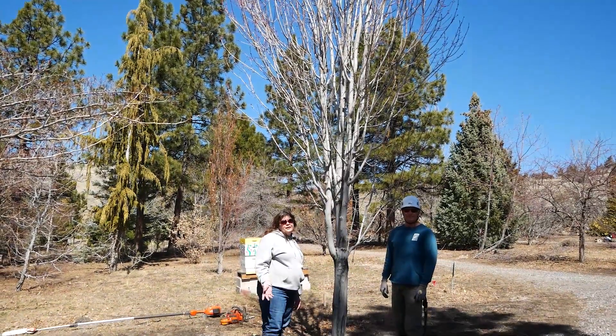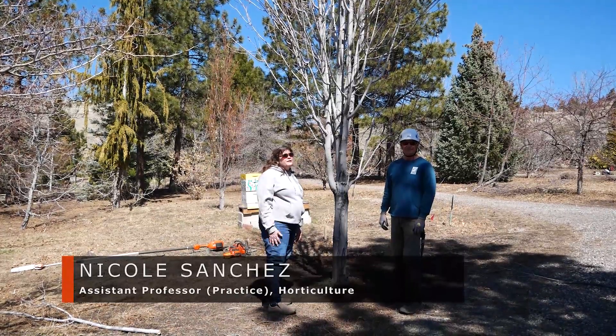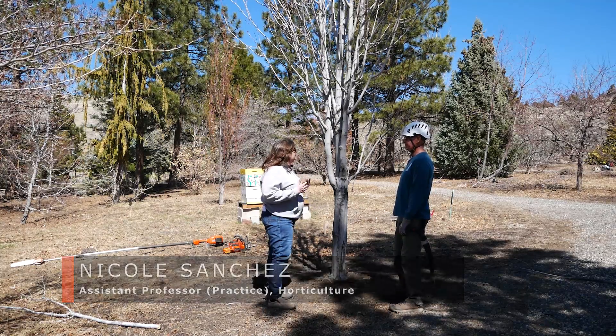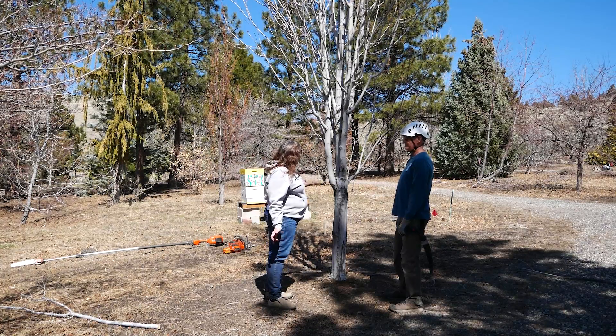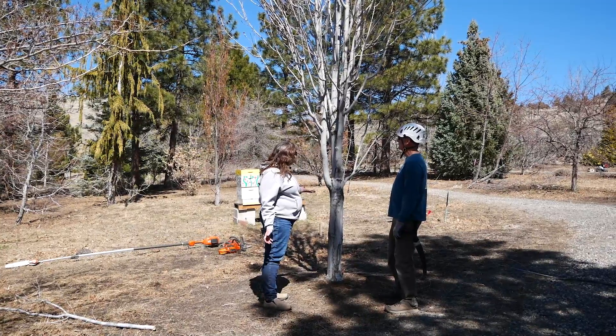In this segment, we're going to learn about collars and ridges on trees and why they matter. It keeps coming up in pruning recommendations over and over — advice about not cutting into the collar, and knowing about the ridges and the collars. I think this tree shows them fairly well so that they're easy for people to identify.